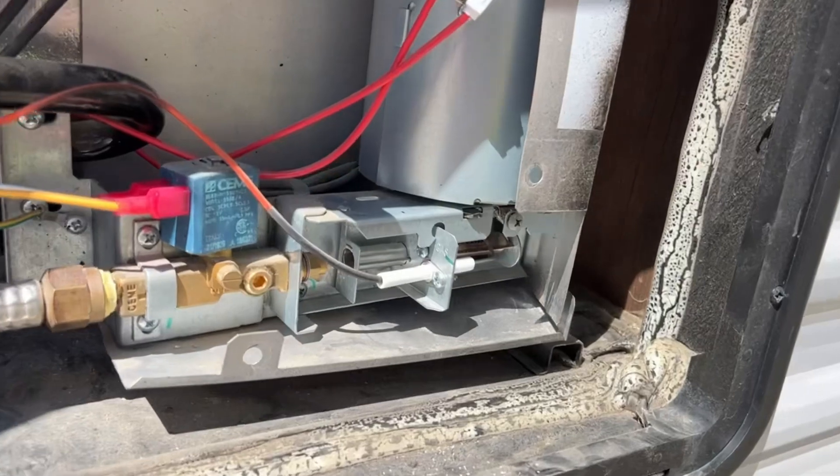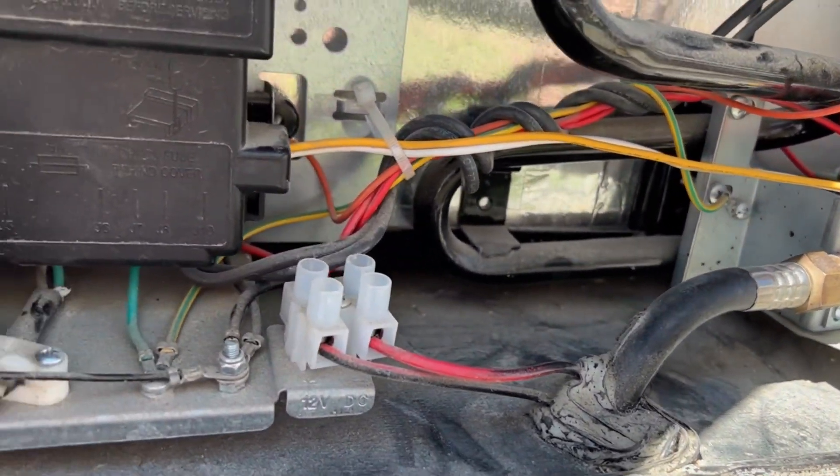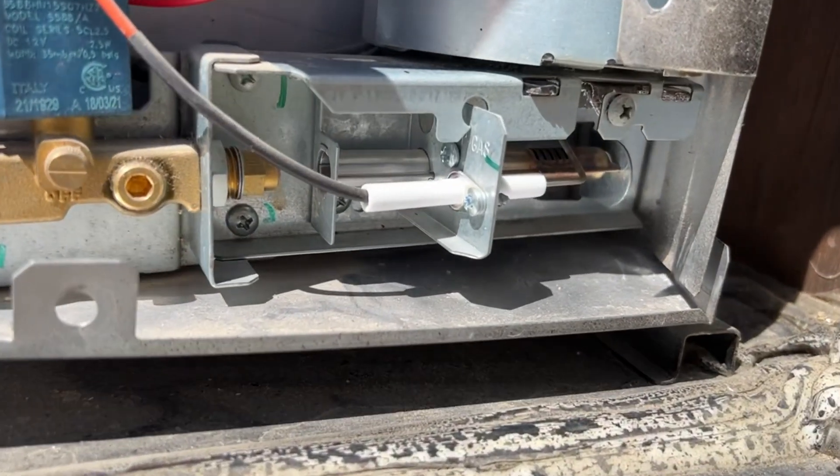So all the wood debris is gone — there were like little shavings of wood down in here, all that's gone. The soot from the burner is gone.